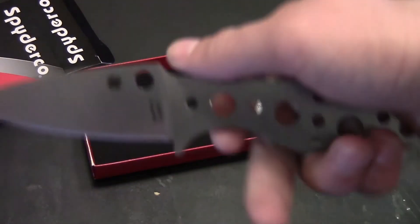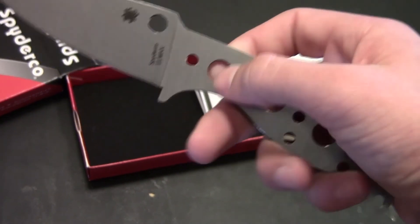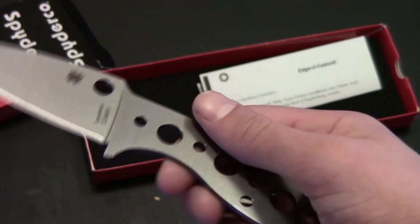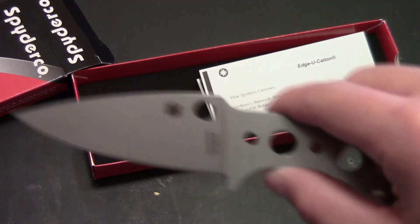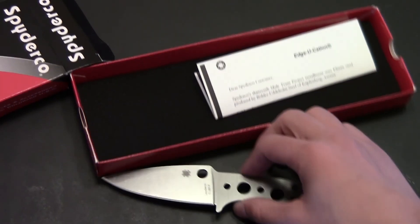Cool knife, huh? So yeah, there it is — there's a little Spyderco trademark hole. I'll probably use like these three holes to put pins in or something. I don't really know how that stuff works, but I'm going to get it figured out. I'll probably put some G10 scales on it. So for now I'll just put it back in the box. There you guys go, there's the knife.